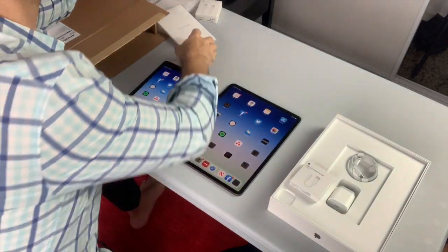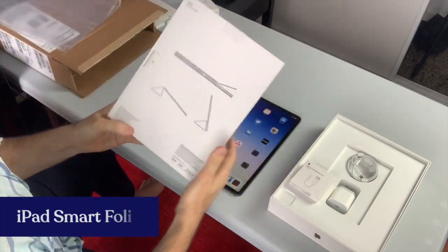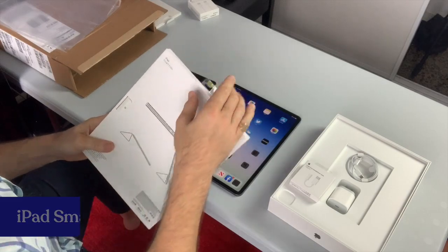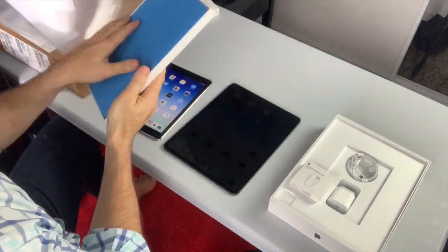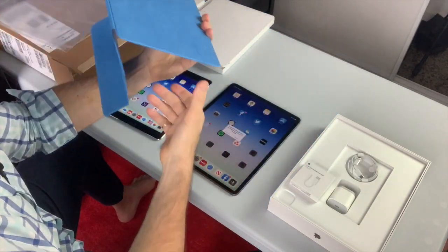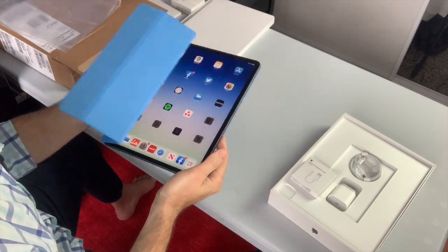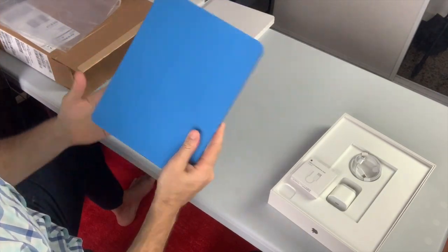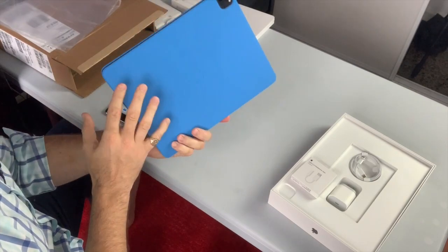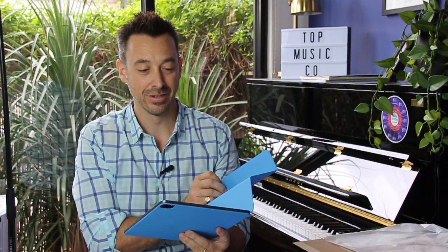The other thing I got was a cover — the iPad Smart Folio — just to protect it at this stage. It's fairly easy to connect; it's just a matter of sitting the iPad inside and shutting it. This is the official Apple one, which means when you close it, it goes to sleep, and it wakes up when you open it. Next I'm going to jump over to the piano and compare the two iPads reading a music score.